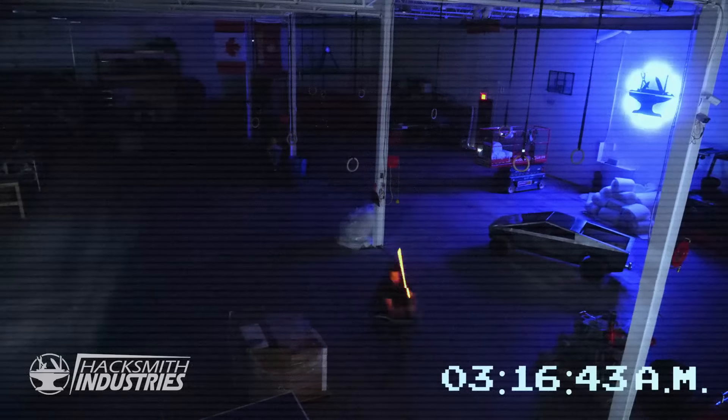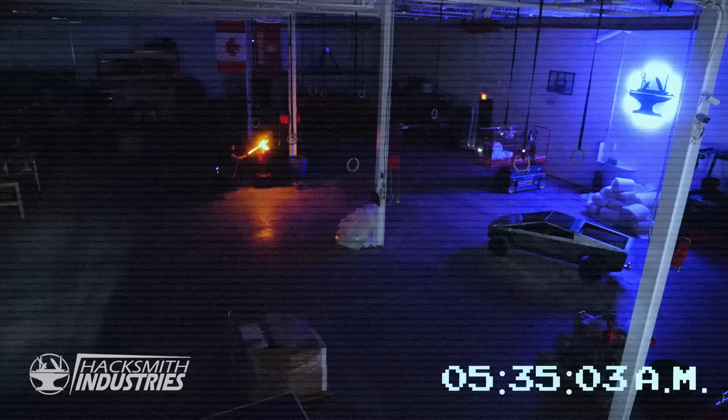So listen, I know you guys are used to James introducing these videos, but we've got a bit of a problem. James has gone mad with power — I'm afraid he's turning to the dark side. Ever since he built the first Protosaber, he just won't put it down. It's getting out of control. It started out innocent enough, but it's been getting increasingly worse.